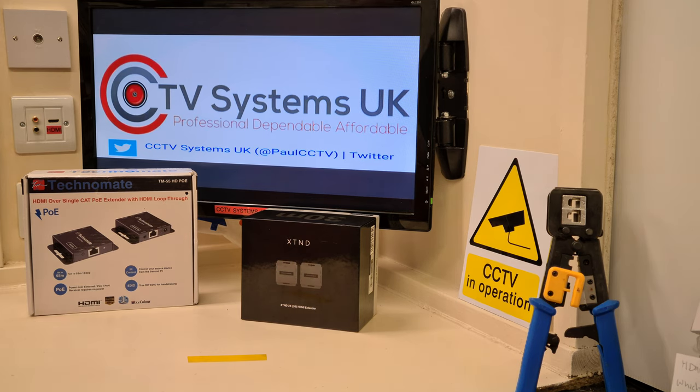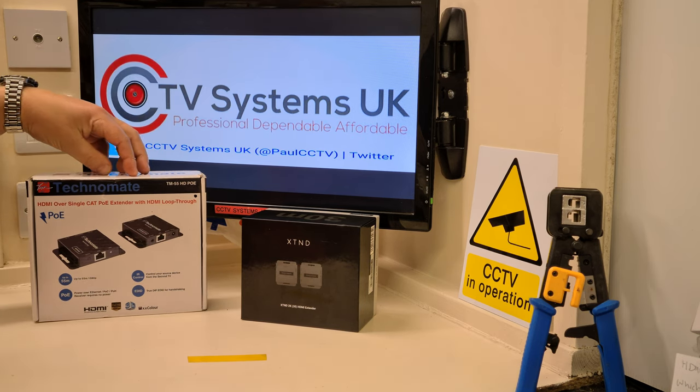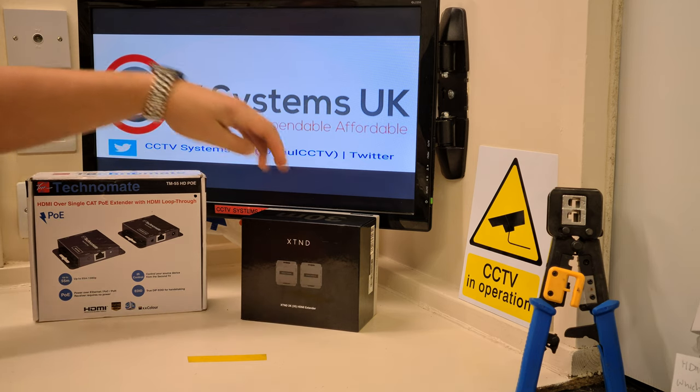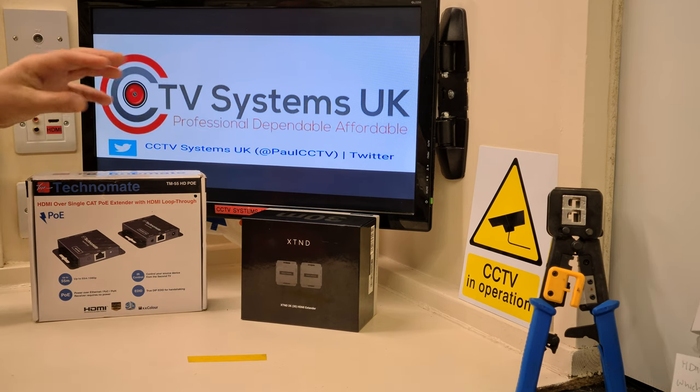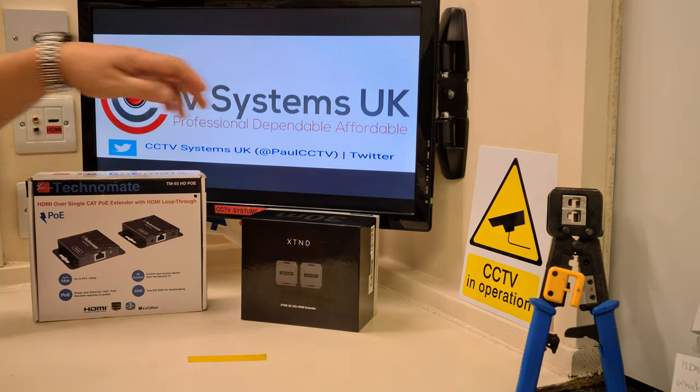Hi guys, welcome to another video from Paul here at CCTV Systems UK. Today we've been asked to talk about HDMI extenders, or more accurately, HD over cat cable extenders.